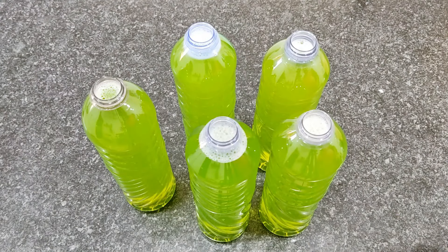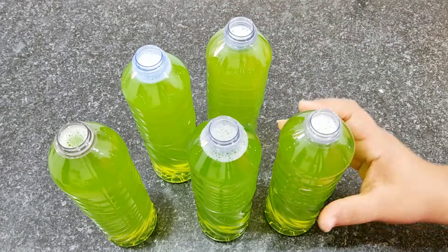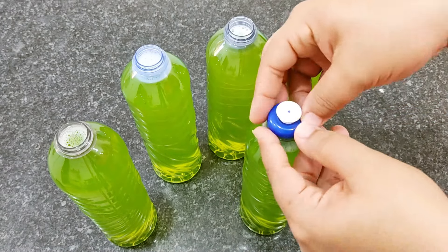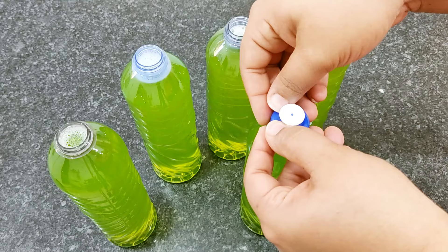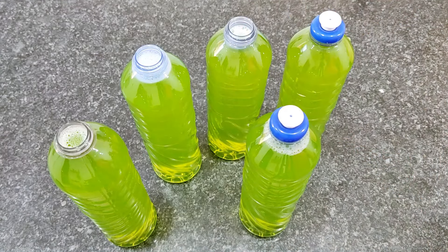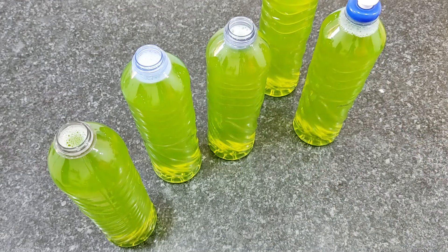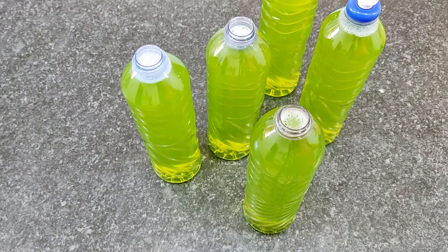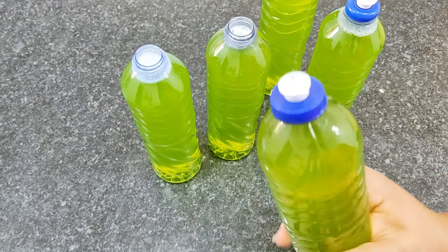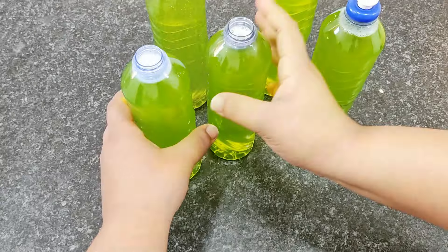I've now bottled all the detergent — as you saw, it filled five bottles. I'll close them now. For anyone who has difficulty closing these bottles, I've already recorded a video here on the channel with tips — I'll leave that card above so you can learn how to close your bottles.